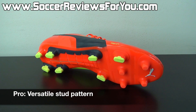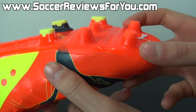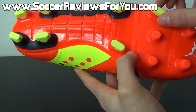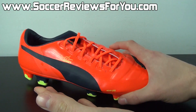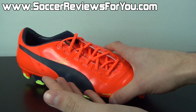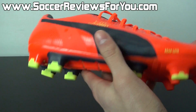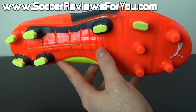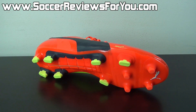The all-new stud pattern for the EVO Power 1 actually performs very well. There are four fairly narrow conical studs that are aggressive in length at the tip of the toe, allowing for a good push-off point when accelerating. There are also fairly large bladed studs towards the outside, acting as a good push-off point when planting for a strike or making hard lateral cuts. The heel studs provide a stable feel, and the extra flexibility of the sole plate allows the studs to remain under your feet at all times for maximum traction no matter which way your foot twists or turns.